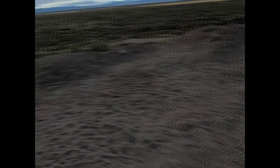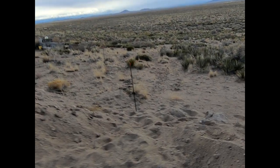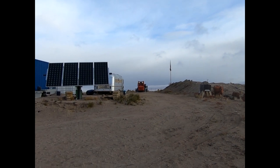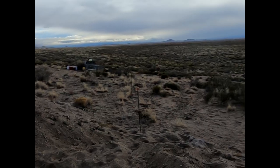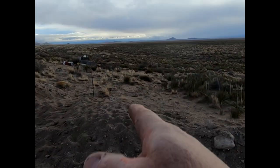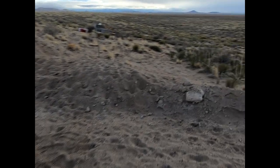There are four rebar posts — one, two, three, four — going off to the east, and here comes a skid steer with an auger attachment. I need four holes drilled for this ground-mount solar system. We're almost ready to pour concrete — as soon as those are in, and hopefully they won't cave in, we can pour the concrete and set the posts for the solar ground-mount system.